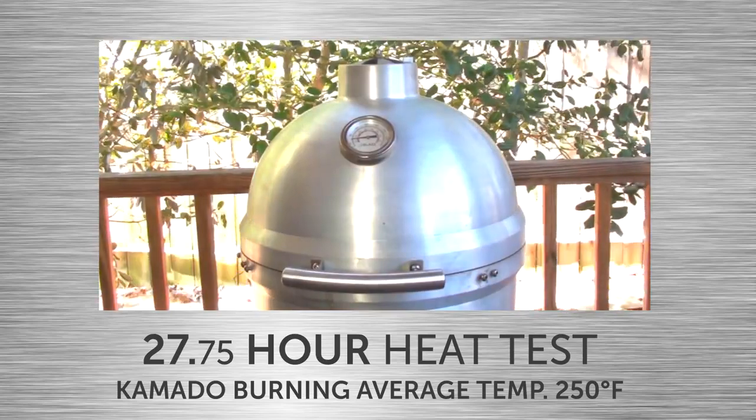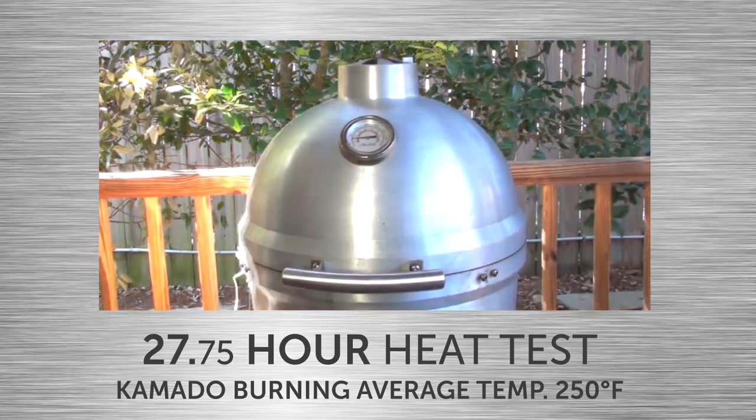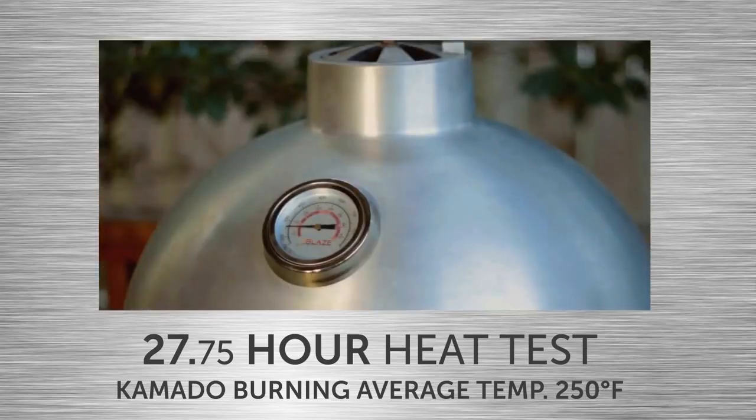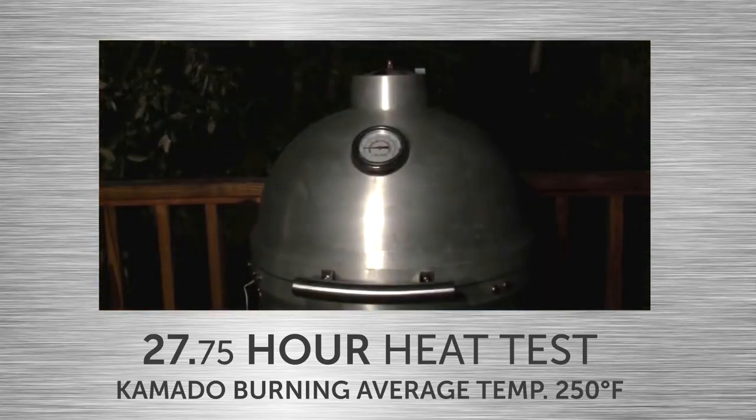At 9:30am on day 1, the Blaze Kamado was preheated and cruising at 250 degrees. The thick cast aluminum body retains heat so well that it was able to burn through the night and into day 2 without having to add any charcoal.